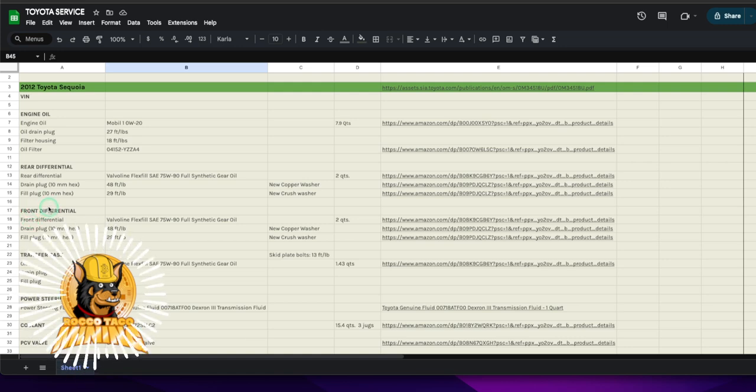Quick side note: when I went to remove the skid plate to change the oil on the Sequoia, the mechanics had snapped two of the five bolts holding the skid plate. Couldn't they tell me that, or at least try to drill them out? I would have paid them to weld a nut to them. Then I also found the oil filter housing and drain plug were over-tightened. There is a thing called torque specs — just use them. It's not that hard.